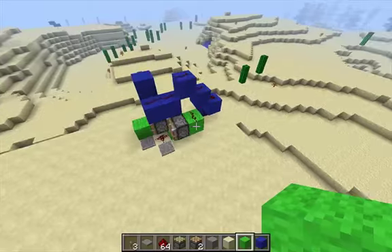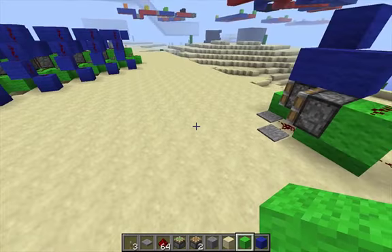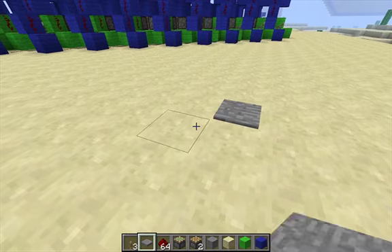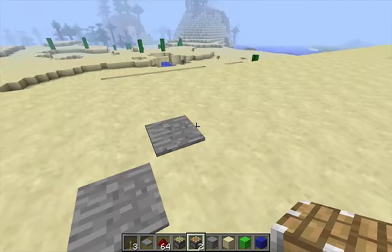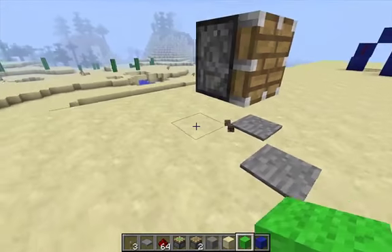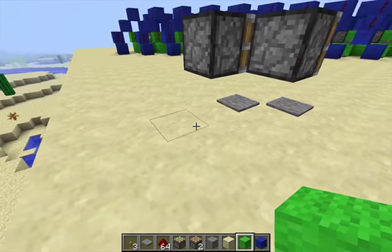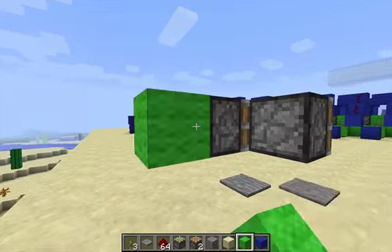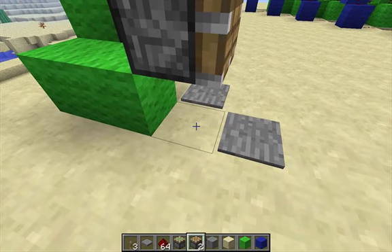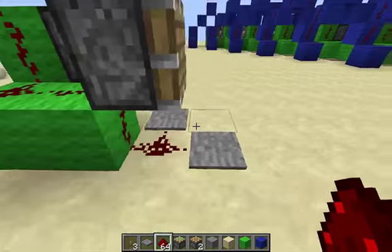This is what a single module looks like. And here's how you build it. Just put the pistons in place where we know they have to be. The prettier wiring goes like this.